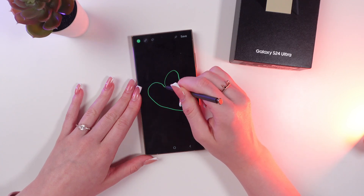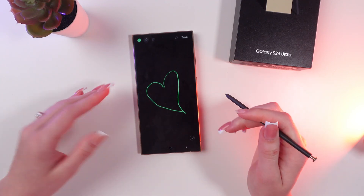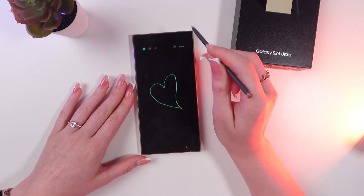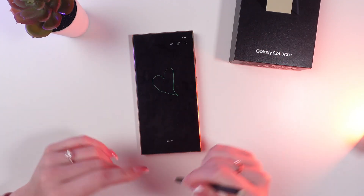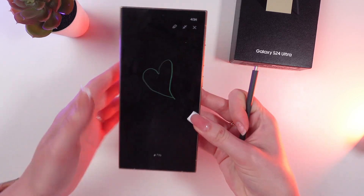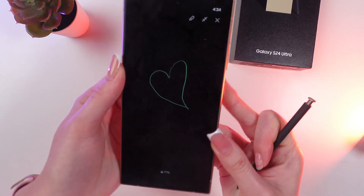Let me draw this little heart. If you want to pin it to the always on display, just click this pin icon, and now you will see your drawing on the always on display. Let me show you this closer.